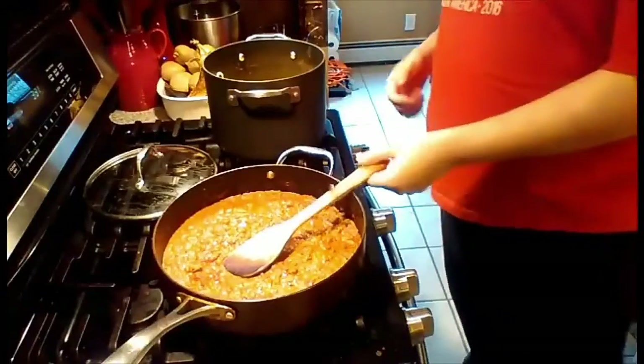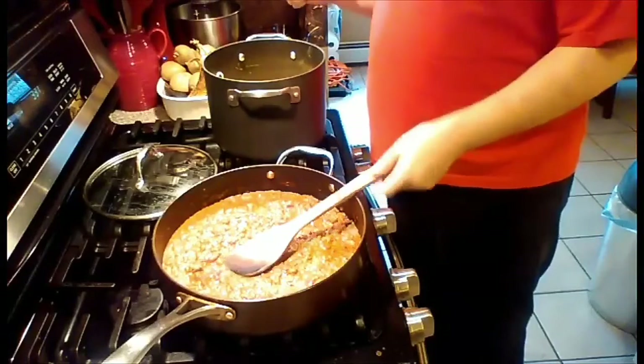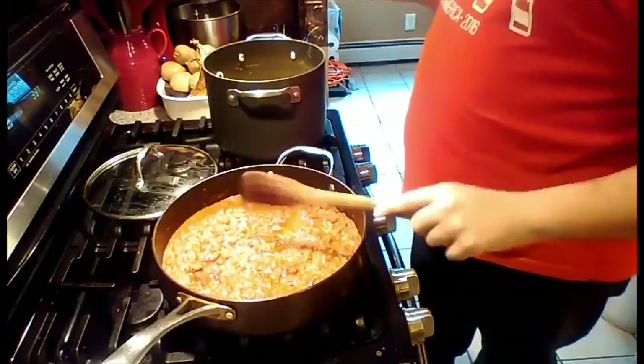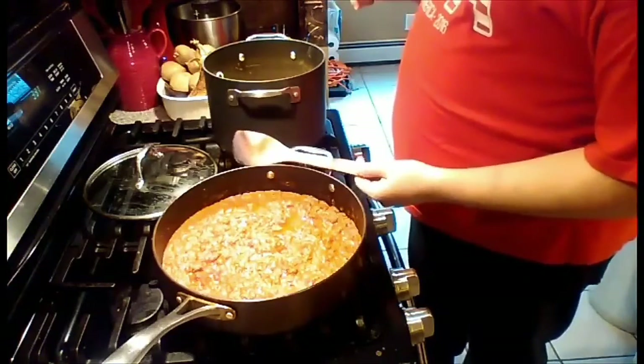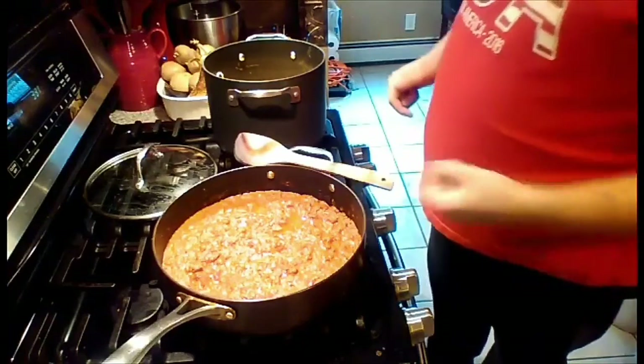Hey guys, I'm back. The pasta is done, I drained it, and the meat sauce is done also. So now I'm just going to combine the spaghetti noodles with the meat sauce.